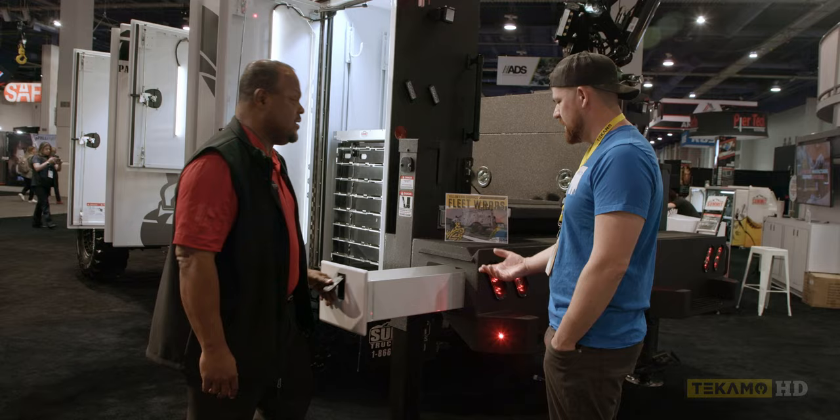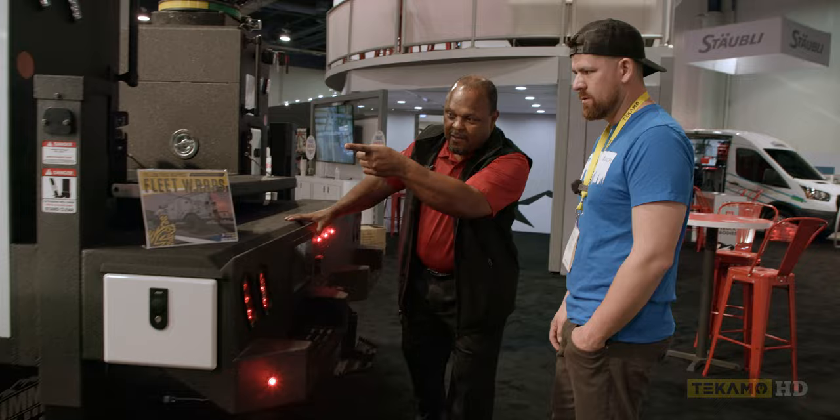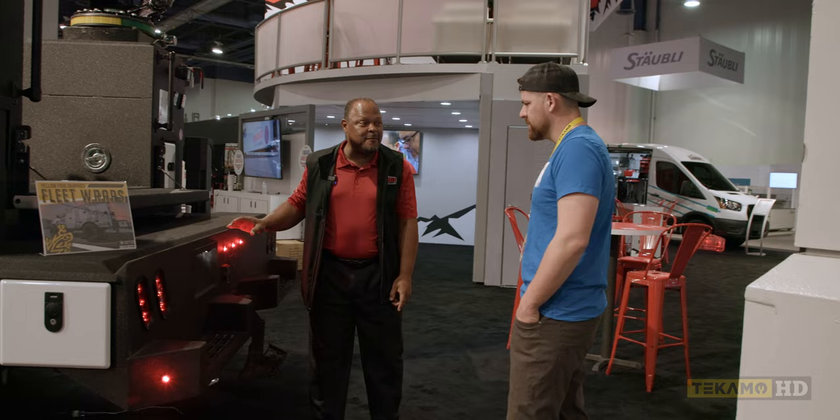Most trucks are still using that type of step — I call those the shin buster steps. So every truck I sell, this is what I put on it. I don't even ask them.